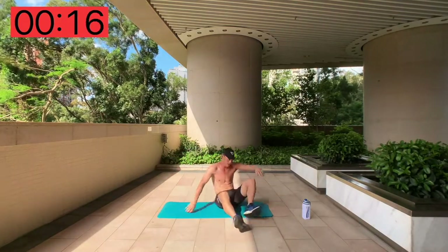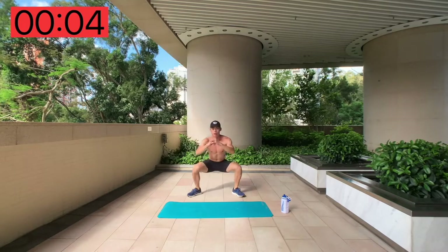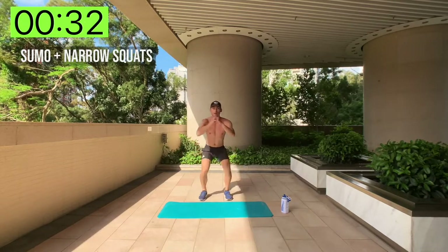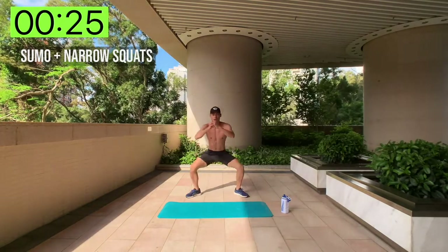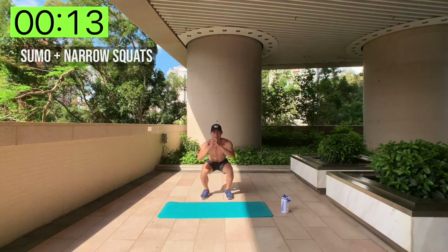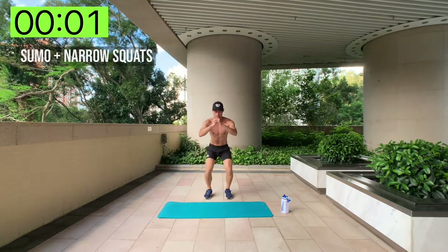Okay, relax — get some water, quick rest. Next: sumo and narrow squats. Stand back up, we're going to alternate narrow squats and sumo squats. Find your own pace, find your own rhythm. Just make sure you've got good posture. It's called high intensity for a reason — let's make every second count.